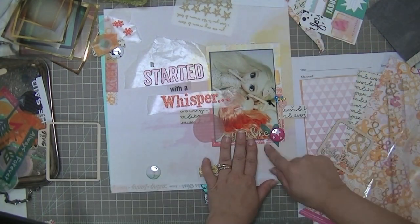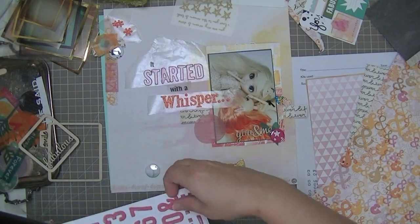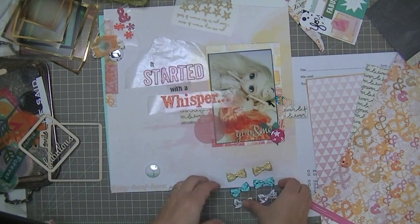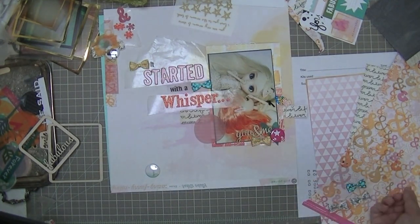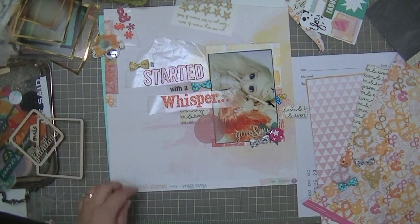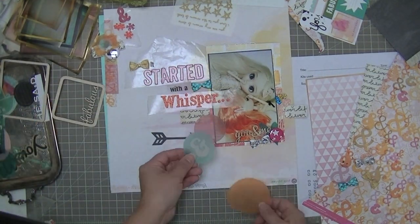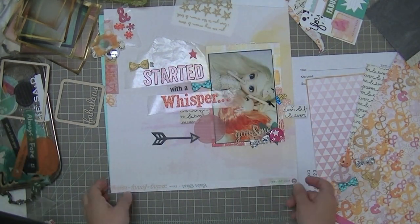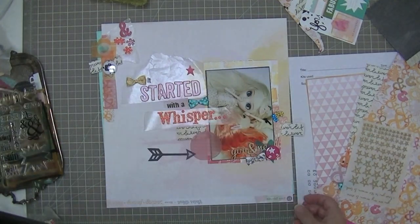I wanted to get a camera on the layout just because it's a photography-based layout. I changed that from 'fabulous' to 'she said' because it's the doll kind of whispering in the other girl's ear. The 'you and me' really refers to the two dolls. I love those bows and I love kind of filling in the spaces around the title with bows. I'm just putting them on pieces of wax paper so I can move them around, but it turns out I'm going to leave this layout just the way it is.